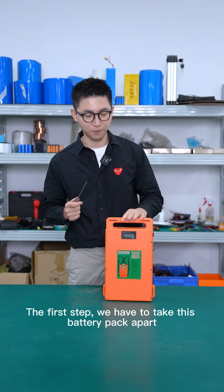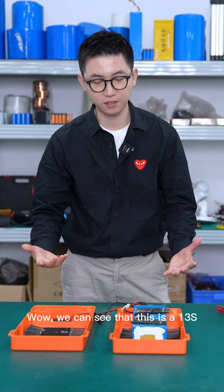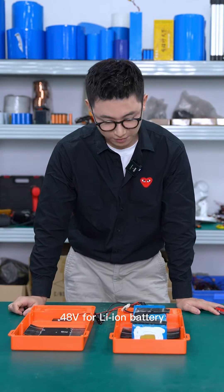The first step: we are going to take this battery pack apart. We can see that this is a 13S 48V Li-ion battery.